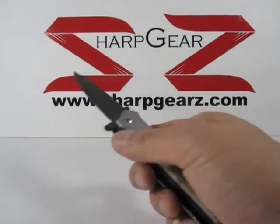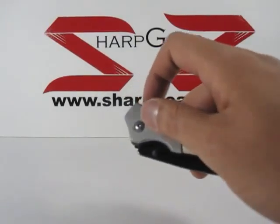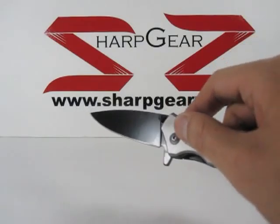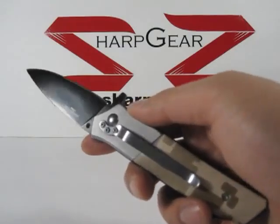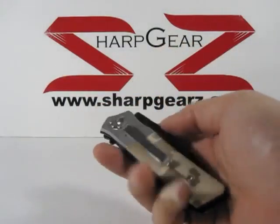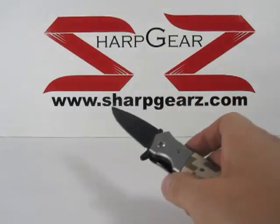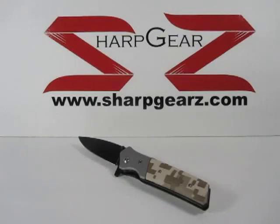When fully open, this knife measures about seven and three-quarter inches in length. If you have any questions on this or would like more information, just feel free to visit us at sharpgears.com.